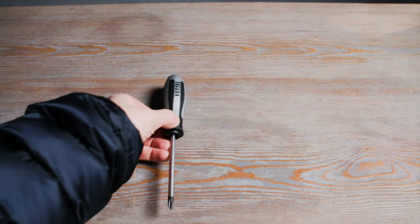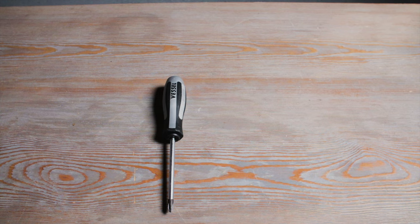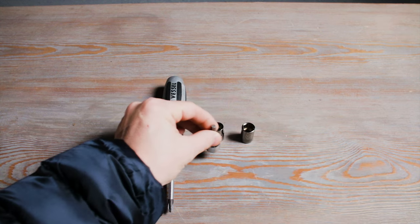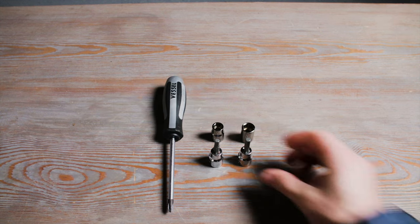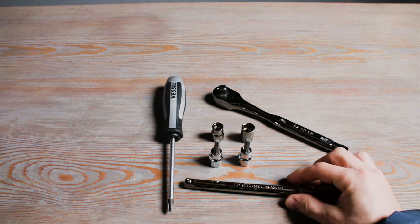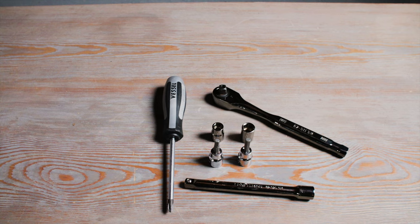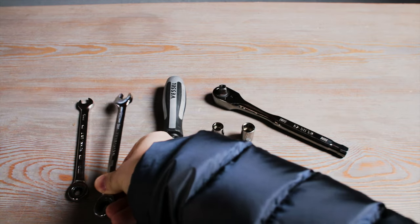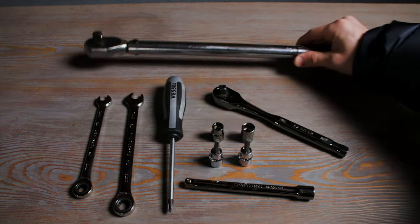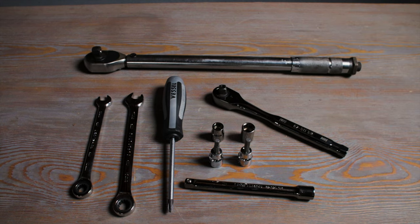A screwdriver — a Phillips head will work for this job, but if you plan on doing extensive work on Honda bikes, a JIS head like the Vessel one I'm using will be invaluable. 10 and 12 millimeter sockets. 5 and 6 millimeter hex sockets, though a hex key might work better in some steps. A ratchet wrench. Socket extensions — I used a six inch and a three inch extension. 10 and 12 millimeter box end wrenches, though ratcheting wrenches will make the job easier. A torque wrench — the installation instructions have a handy torque chart, but if you don't have the instructions, I have the torque values in the description.